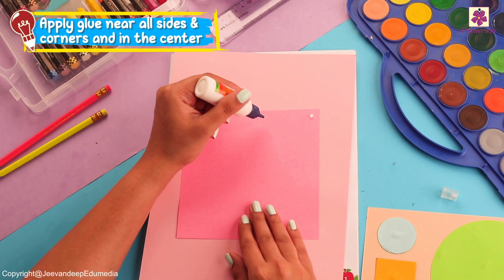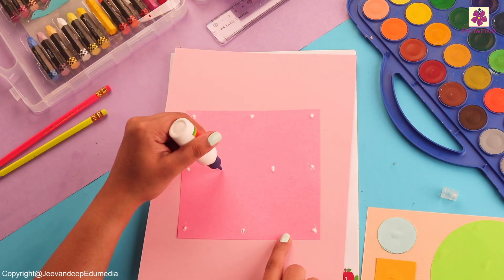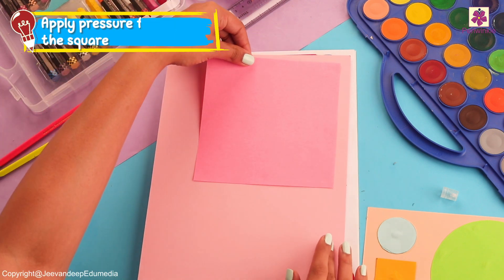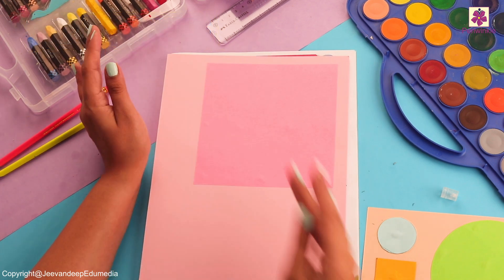The biggest shape is a square. Let's put glue drops on the corners and two drops in the center, then flip it and stick it. If you feel they are not stuck properly, don't worry.